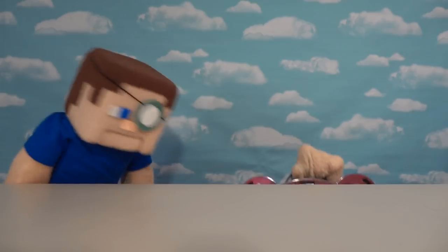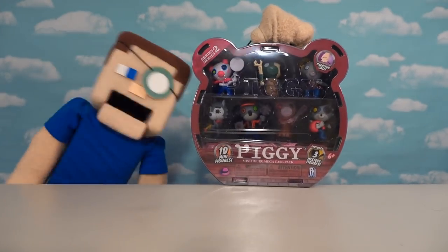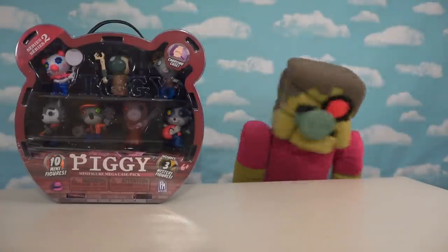All right, Piggy fans! The holidays are here, so that means we get new Piggy items to open up, including — check this out! A gift pack full of Piggy action figures! Piggy action figures!